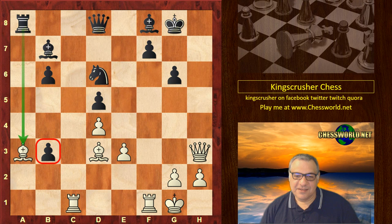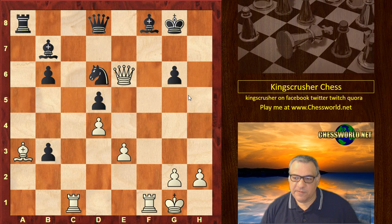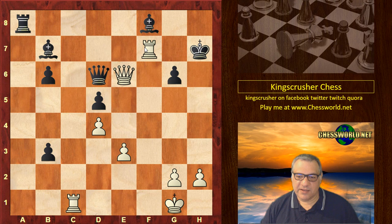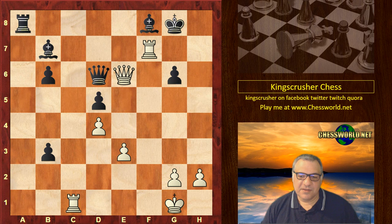Bishop takes g6 — threatening mate and weakening the key diagonal. f takes, d6, White pounces on that key diagonal. King h7, and now White crashes through with Bishop takes d6, removing a key defender for the Rook to infiltrate to the 7th rank. Rook f7 check — the King cannot go backwards. If King h8, we have Queen h3 check with Queen h7 to follow. If King g8, there's a powerful double check, meaning the King has to take and then we win the Queen. So the King has to go forward, and now check — with a beautiful little move to finish things off neatly.